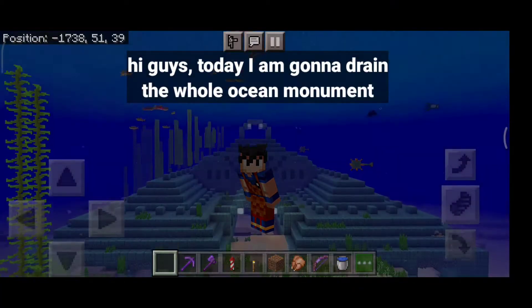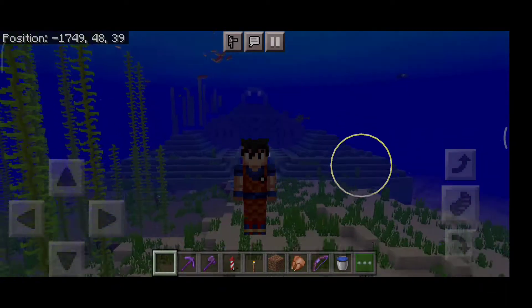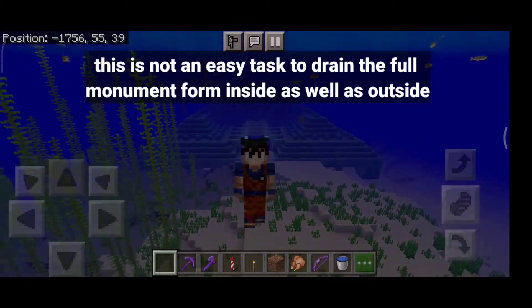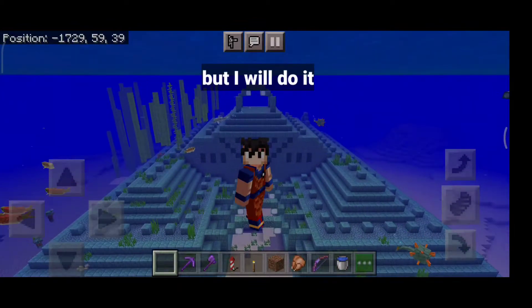Hi guys, today I am gonna drain the whole ocean monument. This is not an easy task to drain the full monument from inside as well as outside, but I will do it.